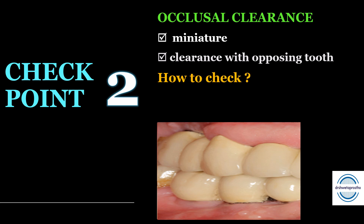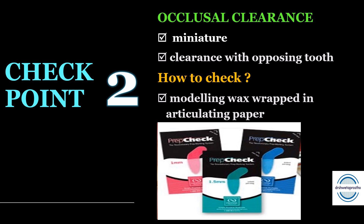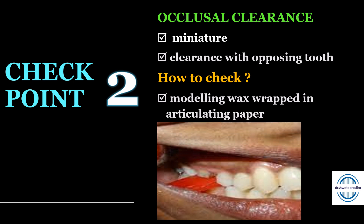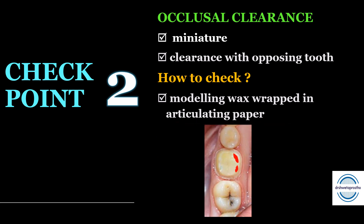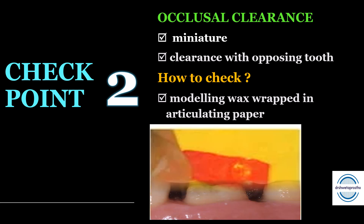To check the occlusal clearance, many tools are available such as occlusal indicator wax and prep guides, but the best method is to take two sheets of modelling wax and wrap them in articulating paper. Insert it in the patient's mouth and then take it out. The marks present on the preparation will show the high points — just reduce them. Alternatively, check the thickness of the wax obtained, which will also guide you for the occlusal clearance.